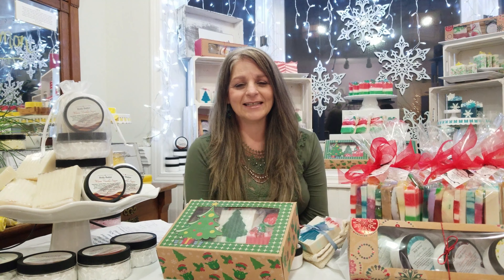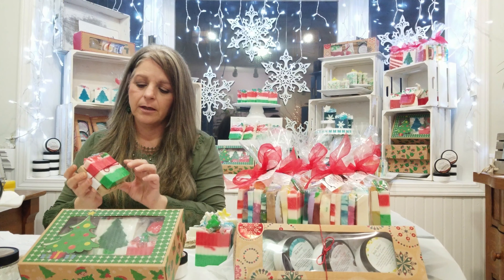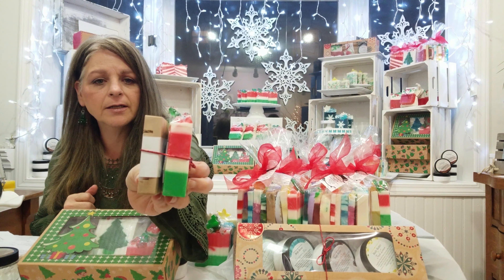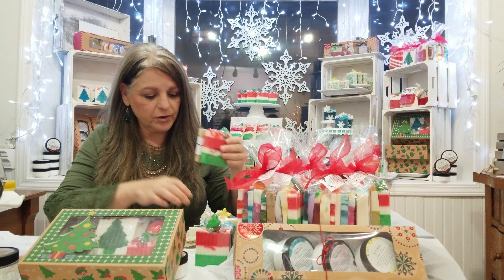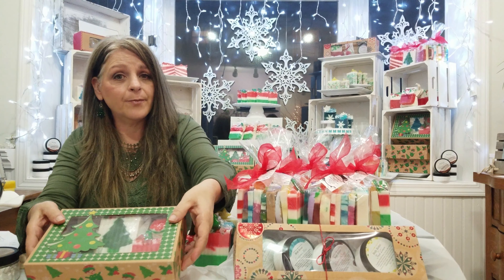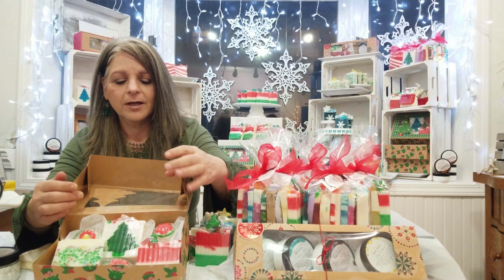We do the same thing with our cedar soap dish — we talked about that last week. We tie a soap bar right on here. Same price. So you can see that's our cedar soap dish combo. On the back it has all the instructions about our cedar soap dish, and there are instructions on the pouch as well.